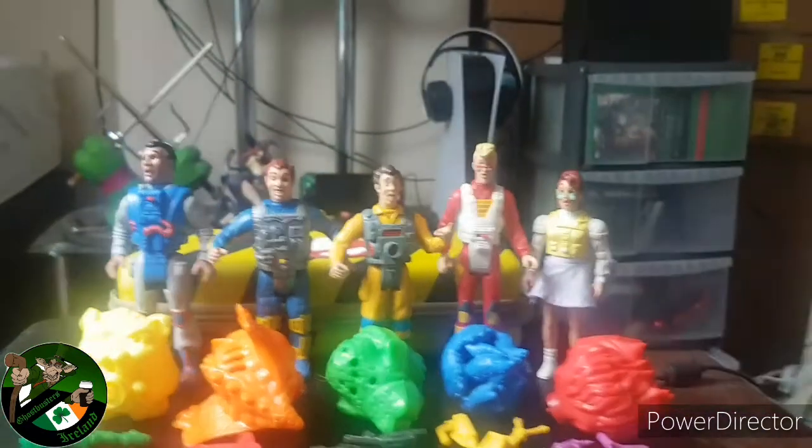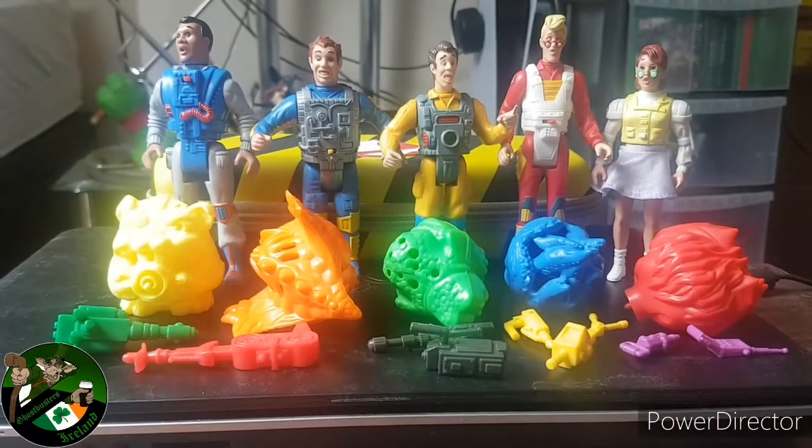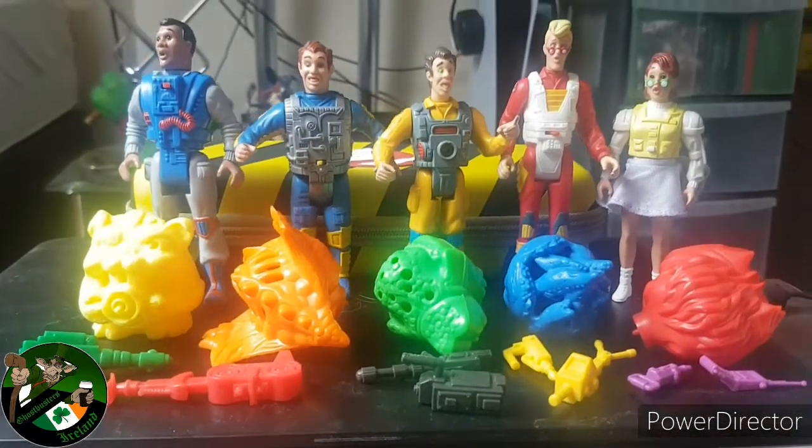Well I got me brew, it's time for a review. Let's get swiggin'. Blinding.